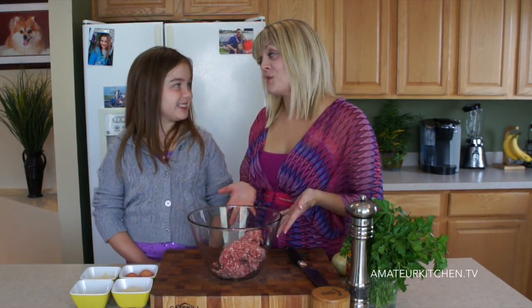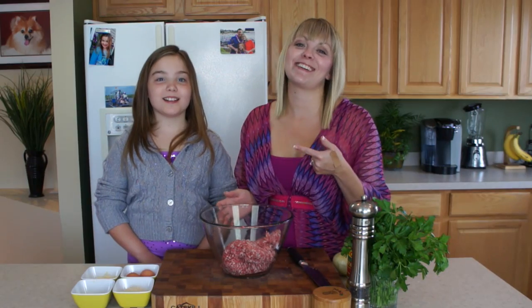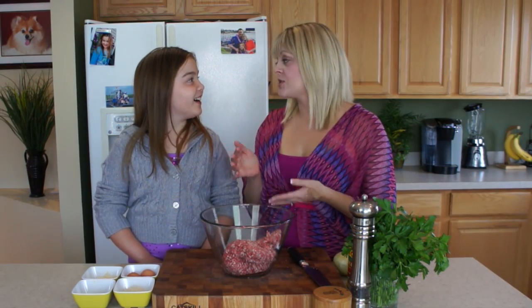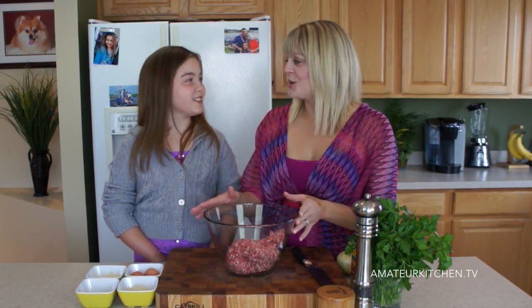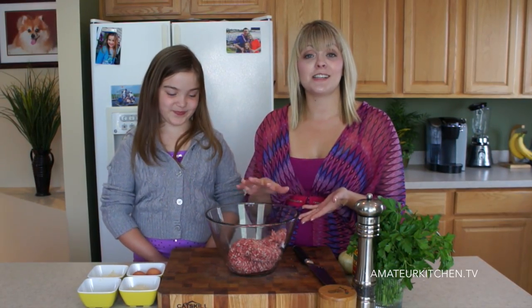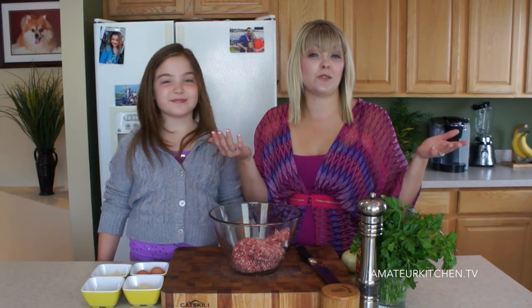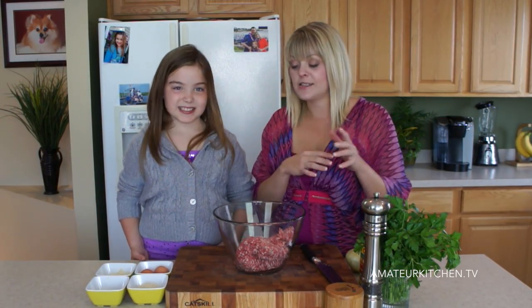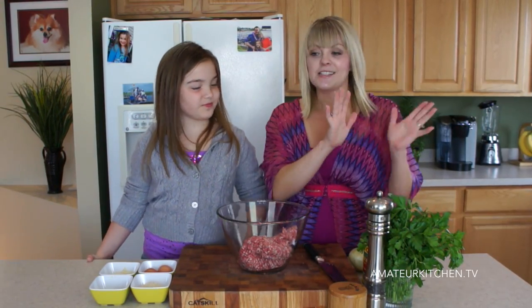To get started on these meatball sliders, here's my surprise for you, Maria — we're actually using pork. I love pork! I knew I would get her on that. If you make traditional meatballs, you could use pork, beef, veal, or whatever else you want, but I chose the pork seasoned with Italian seasoning. You can also use turkey sausage or spicy turkey sausage links. There are lots of different ways to do it — this is just what we're doing today.